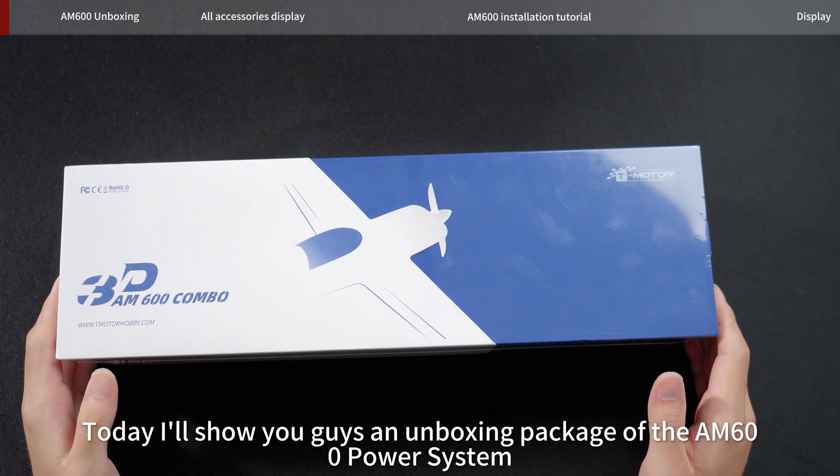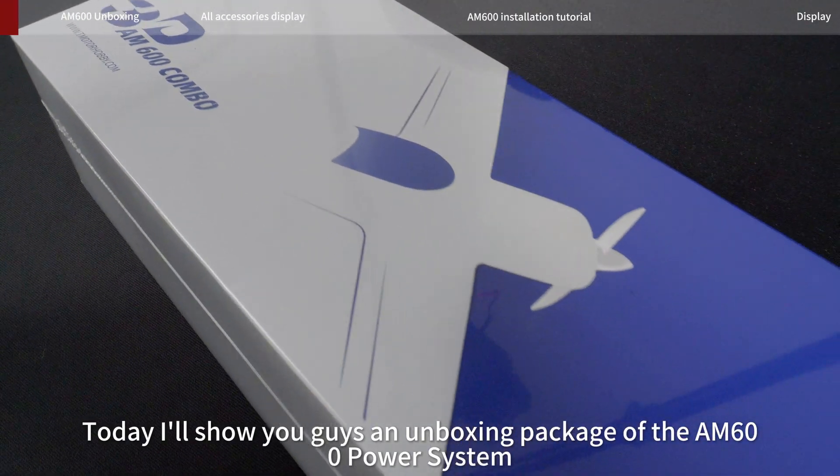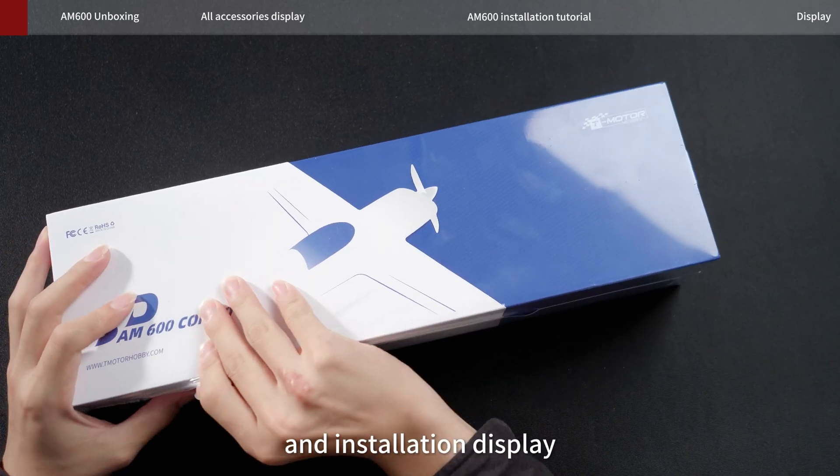Hello everyone, I'm Aylin. Today I'll show you guys an unboxing of the AM600 power system package and installation display.